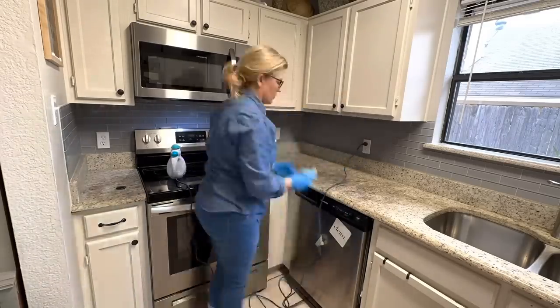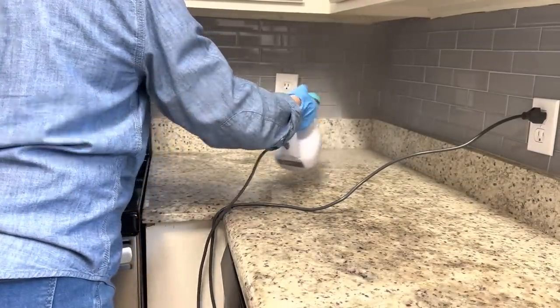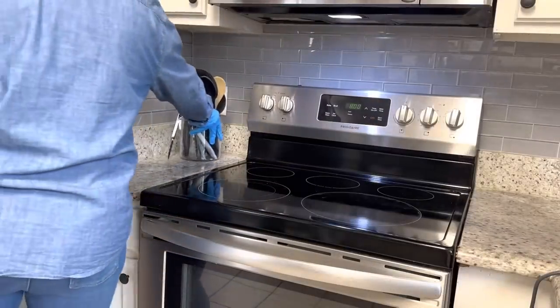If you have a microfiber cloth that you love, comment below and let me know what brand you like. I just use the dollar store brand, but I know that the Clean My Space channel has their own line of microfiber cloths and kitchen cloths.